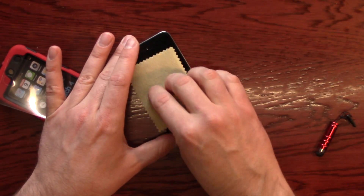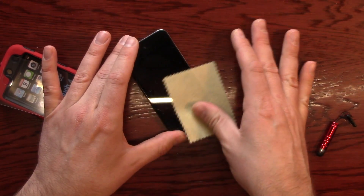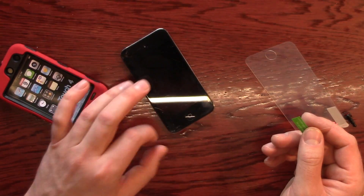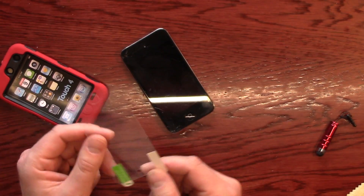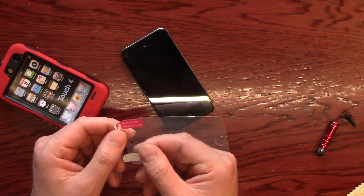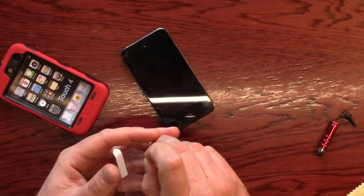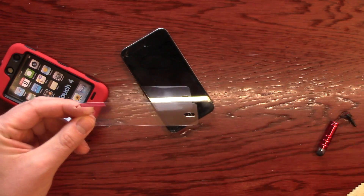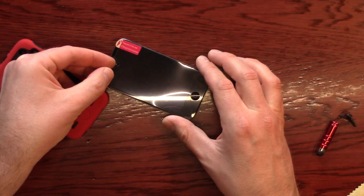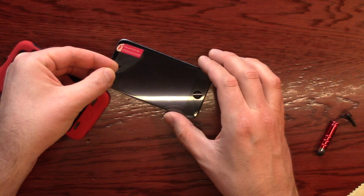Let's go ahead and clean the screen up here. You just want to make sure that these are absolutely dust-free when you put this on. It says peel off this mask after application is completed. So the green side is going to be touching the actual iPod. I've applied a number of these, so I just want to make sure you want to get it right over the button.